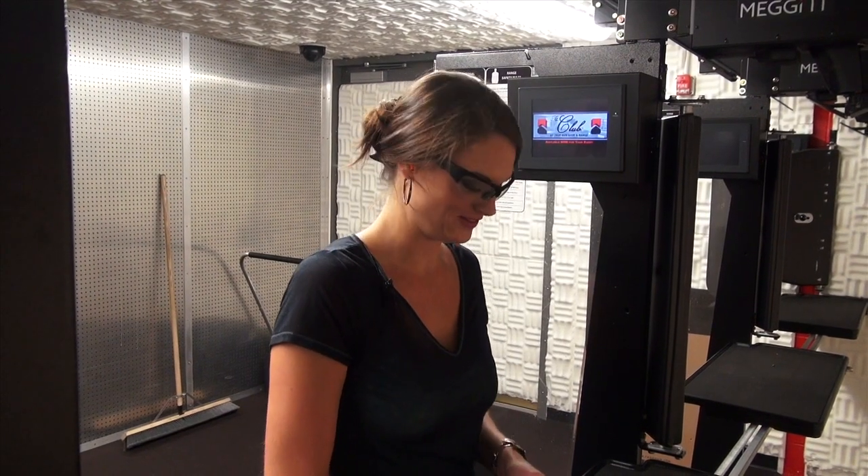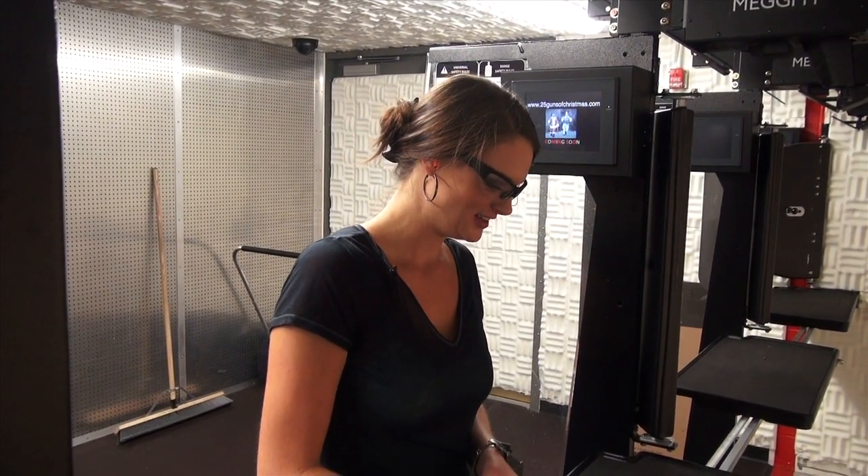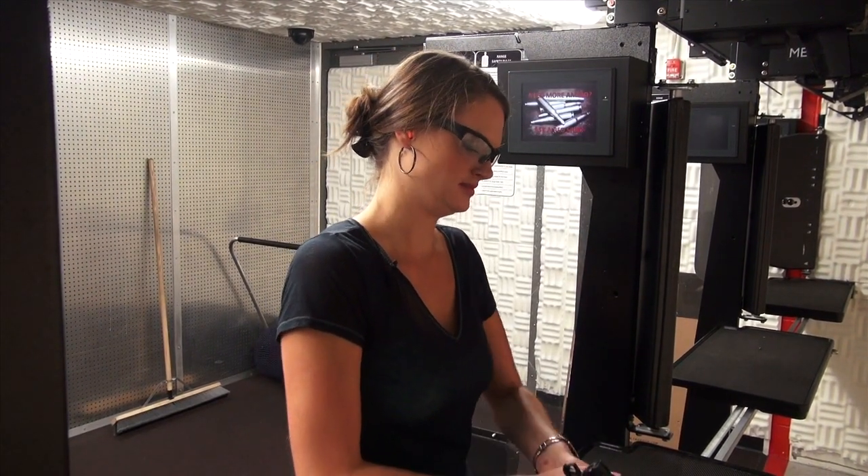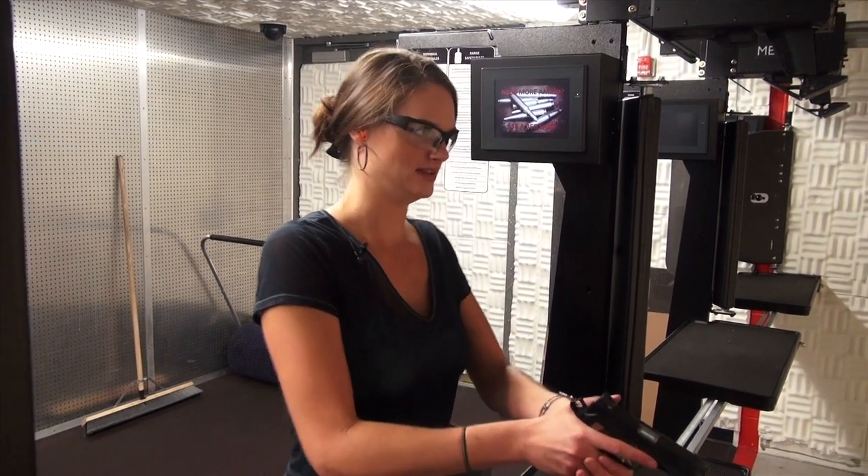Now comes the .45 — it's the Springfield Armory Champion Operator. It's a 1911. Let's see if I'm a Champion Operator. Probably not, but it's okay.